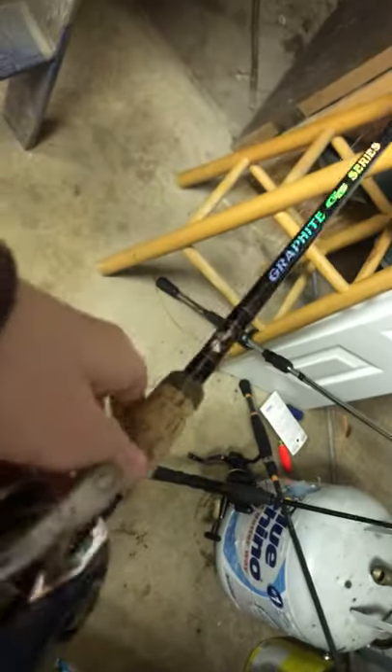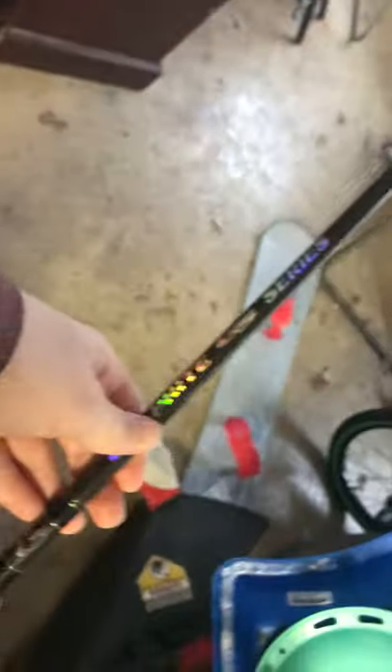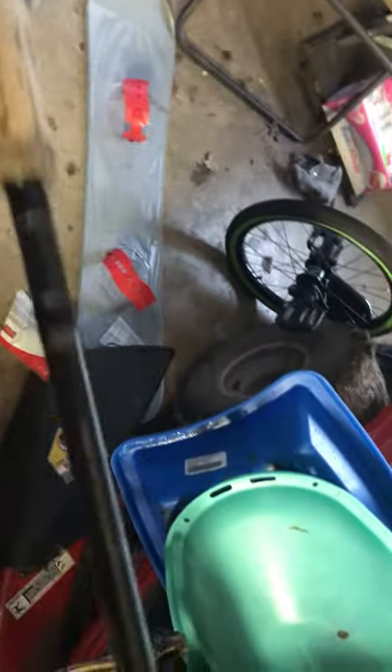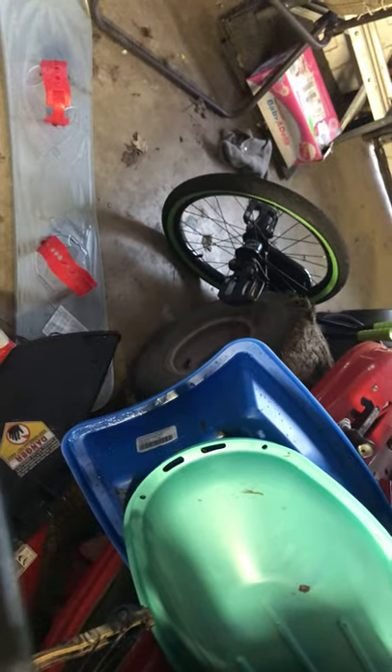I have this swimbait rod. I know I shouldn't be using 14 pound line with a swimbait rod — should be using 20, 17, or 30 pound braid — but this is all I had and the line is pretty new. This reel is some type of dial reel; I don't know the name because I kind of got it at a garage sale with my dad. But this rod is actually the best — a six foot six heavy fast action rod that takes 10 to 20 pound line.